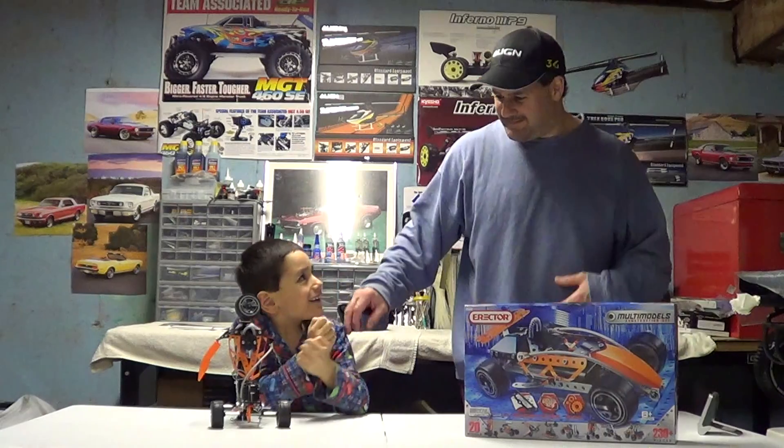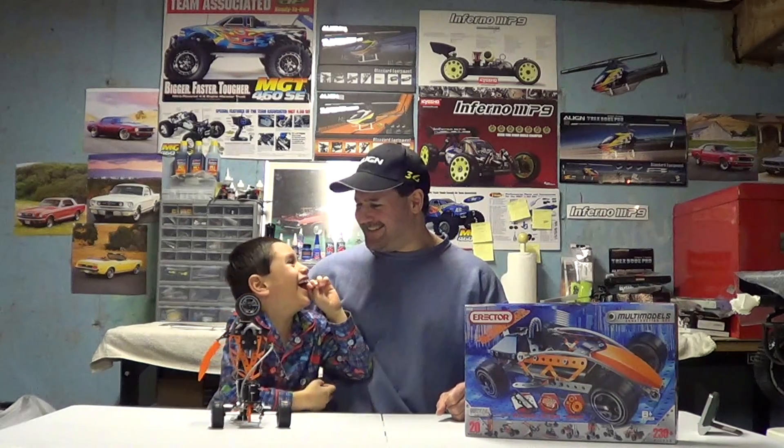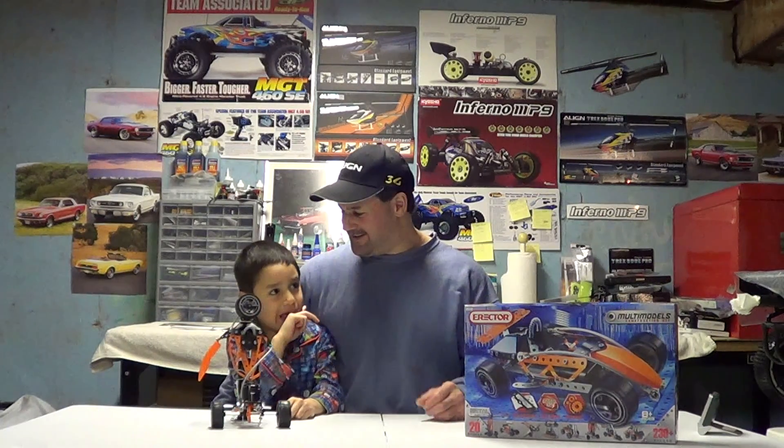Hey guys, how you doing? Ray here again with my giggling son. If you'd like to subscribe - Choco Kyosho Baby! Baby Nitro Kyosho. Let's get started. If you'd like to subscribe guys, you know it's Nitro Kyosho. This is Baby Nitro Kyosho - it's our channel now.